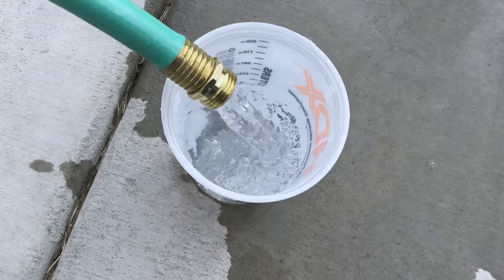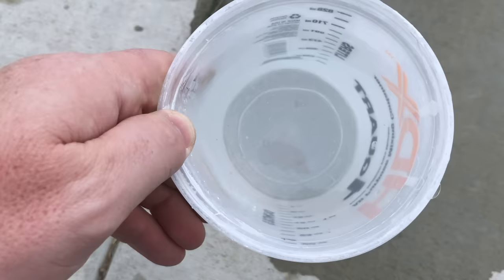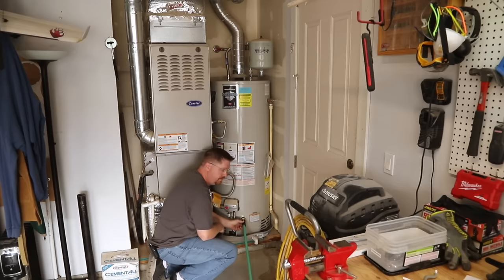The bucket looks pretty clean. Let's check how the water looks now after a complete refill of the tank. I can see a few small specks in there, but it's really not bad. I'll let the tank completely finish draining and then close the hot water heater back up and refill it completely.